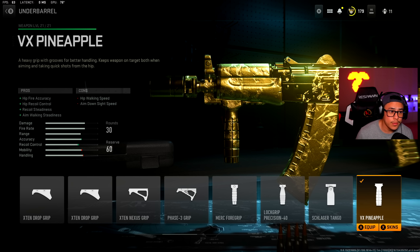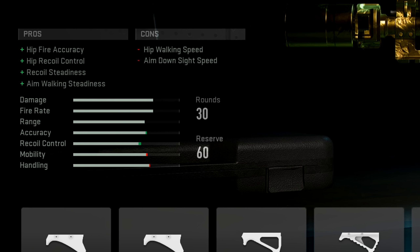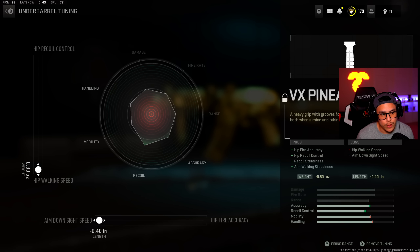Next up we have the underbarrel — he likes using the VX Pineapple. It gives hip fire accuracy, hip recoil control, recoil steadiness, and aim walking steadiness. For the tuning we got hip walking speed and aim down sight speed both maxed out. Again, I stress this is not his tuning — he didn't provide it — but this is the same exact attachment.